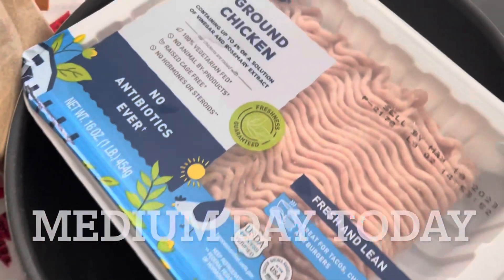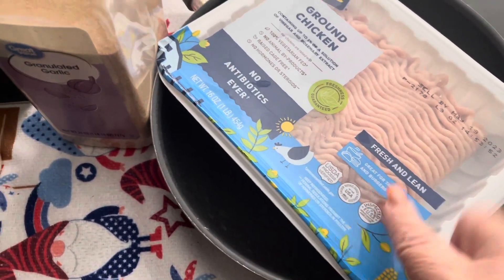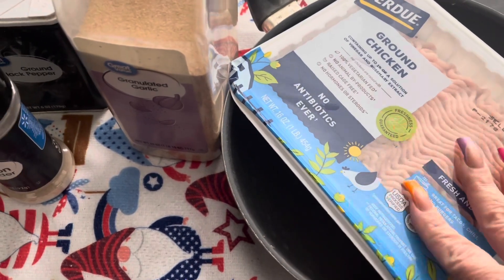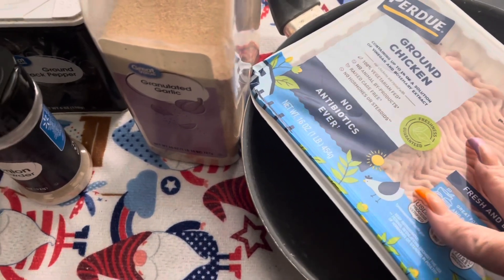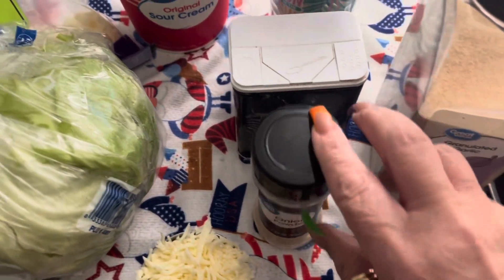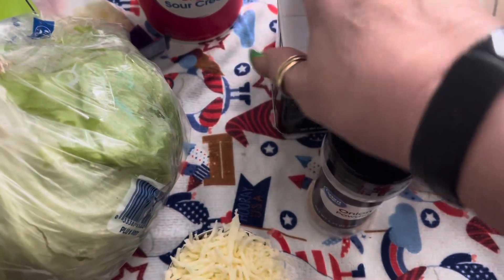I am having ground chicken today. I'm going to fry it in this pan. I'll show you when it's done frying. What I'm going to add for seasonings is granulated garlic, onion powder, and ground pepper. That's all I use.